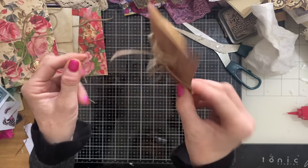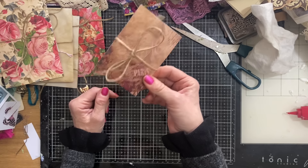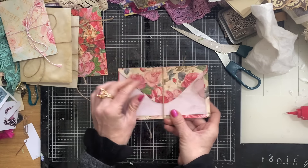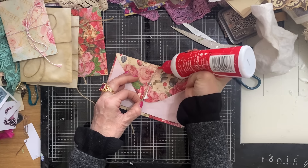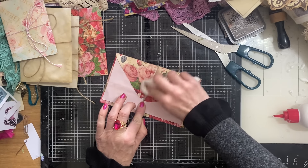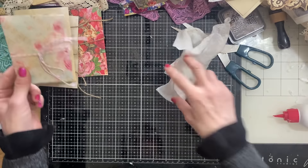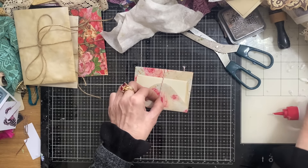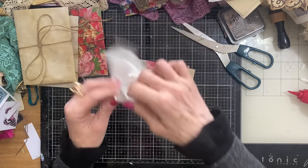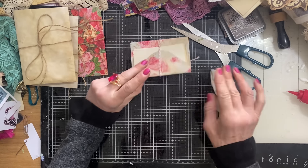I'm just going to leave the twine around this one — this is my Great Expectations papers. I would probably use a paper clip and have this in a pocket. This one, obviously, these are my roses papers — I would glue this one onto a page. And this is my pink puri papers — love, love, love these pinks with the duck egg blues. They're so pretty.